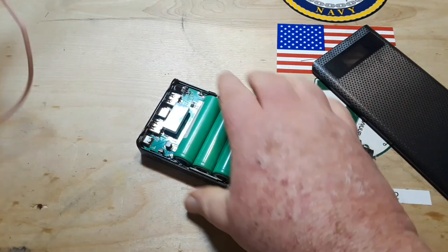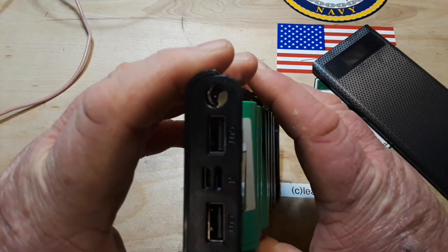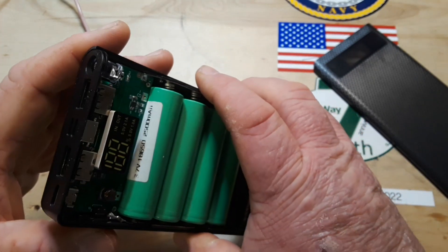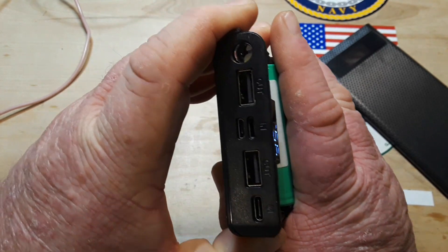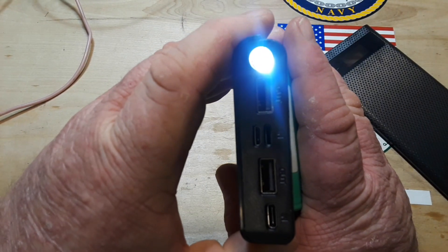There is also an LED on here — you've got to have that flashlight. Long press to turn the flashlight on.